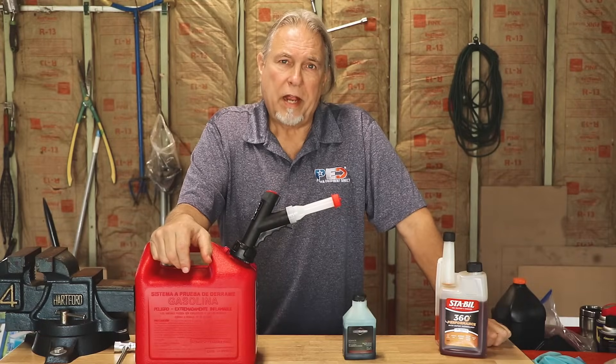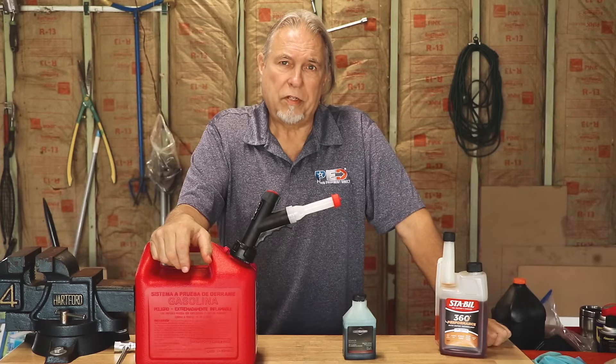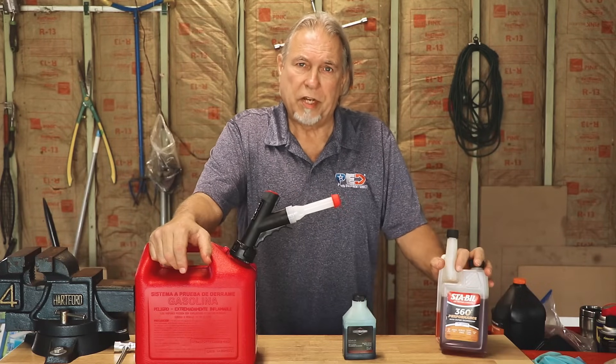Hi, this is Dale from Power Equipment Direct. Today I'd like to talk to you about how to properly mix fuel and oil for your two-cycle equipment, as well as when you want to use a fuel stabilizer.